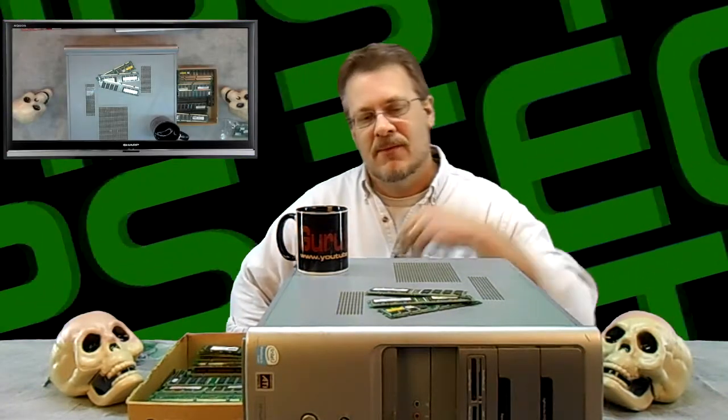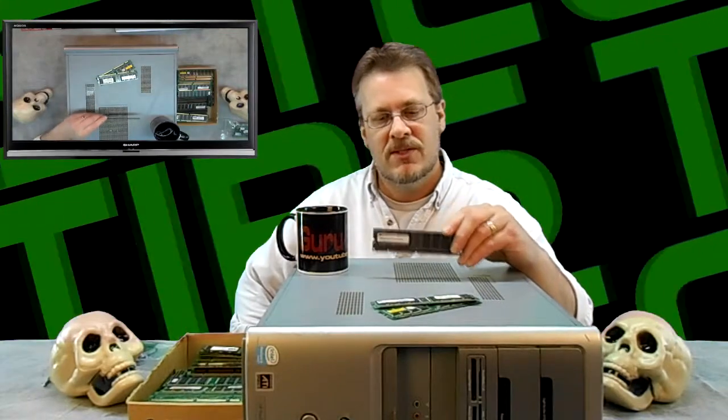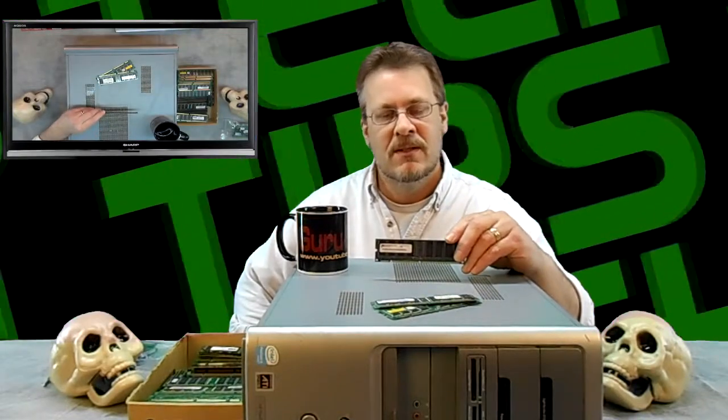Welcome. Today we're going to talk about computers and their RAM. Every computer has RAM — it is a temporary storage that the computer uses to remember things, and when you turn off the computer it clears out the RAM and starts again next time you fire it up. Today I'm going to show you how to install memory, because it's the number one way you can upgrade a computer for speed, and I'm also going to show you how to take it out.